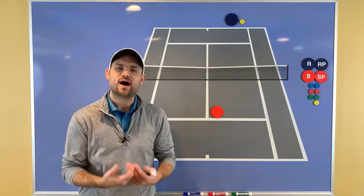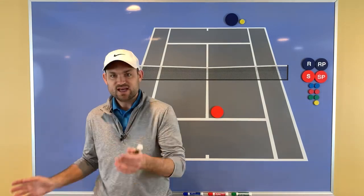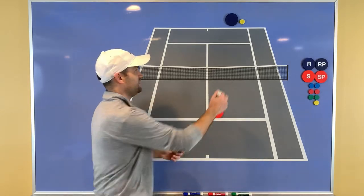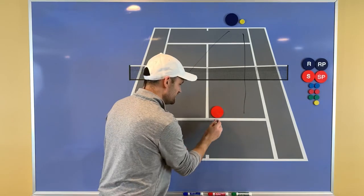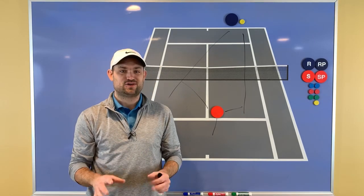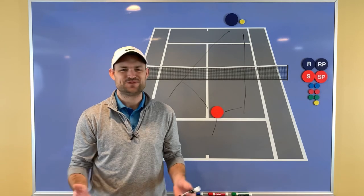Go out and practice hitting approach shots — take a lesson with a local pro, have a friend feed you balls, or even drop-hit balls. Hit an approach shot, go forward, and split-step. Learn to make that move as your opponent is striking the ball. If they hit down the line, cross-court, or even lob, you'll be able to stop and change direction to cover those balls. If you start split-stepping as your opponent hits, you're going to gain confidence, win more matches, and play much better tennis. This is Ryan Reedy over at TwoMinuteTennis.net — you got this.